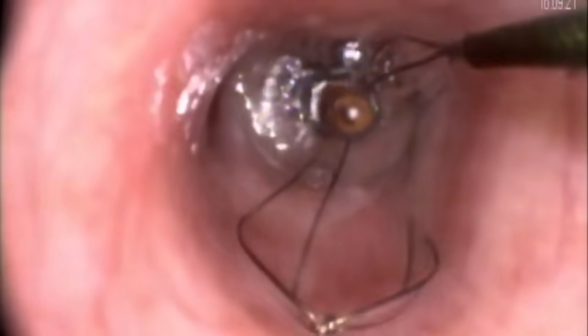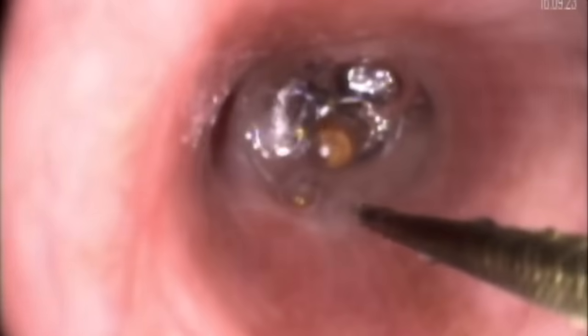For our first attempt to remove the pin, we use the 12mm airway retrieval basket. When the basket is deployed, a meshwork of flexible wire with a circumferential shape comes into view. The purpose of the basket is to loop the flexible wire around the foreign body and then tighten the loop around the foreign object, allowing it to be removed.